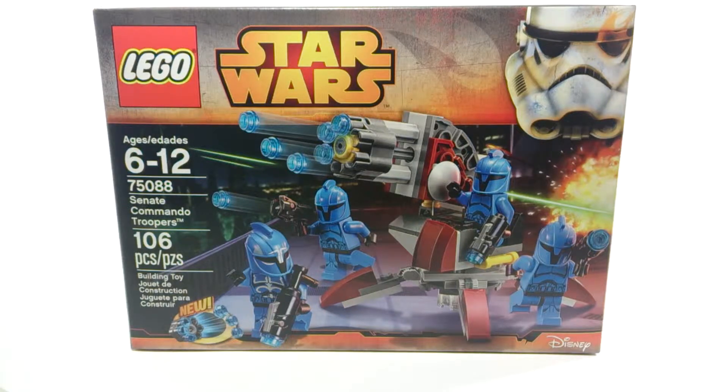I really liked the blue on these figures. At one point I think you could only get these guys in a pretty expensive set and there were only two of them. So I'm happy that they did an army pack for these guys.